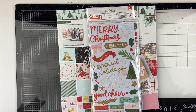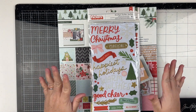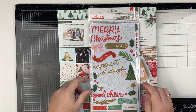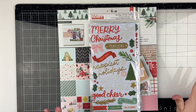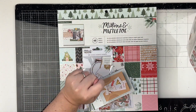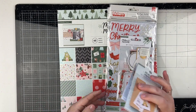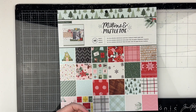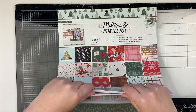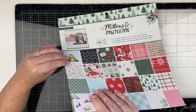We got Christmas — yay! Who is ready for Christmas? I am so excited, I cannot wait! This collection is called Mittens and Mistletoe. I think this time we'll look through the papers first since we have a paper pad, and it's already open — perfect.